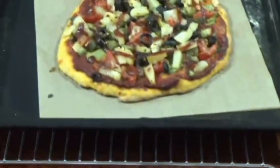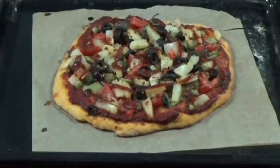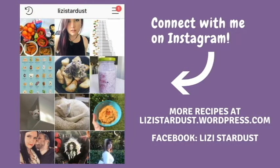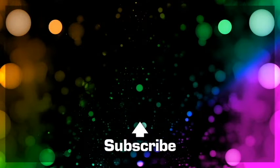And it is all done. Look at it — isn't it beautiful? It's vegan so there's no calories. That's how it works, right?